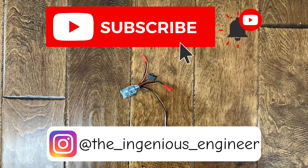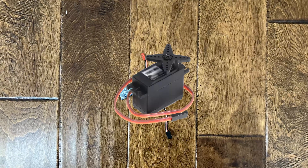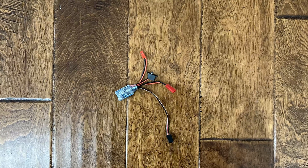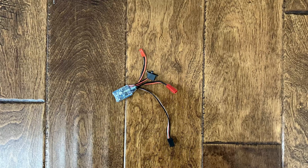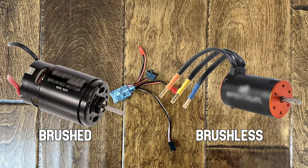Electronic speed controllers are really easy to program, since they are nearly the same as coding servos. If you don't know how to code servos, I'll put a link in the description box below for my video on how to program servos. ESCs are used everywhere to control the speed of brushed DC motors and brushless motors.